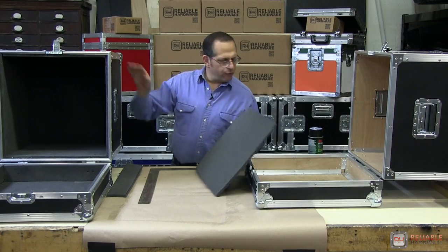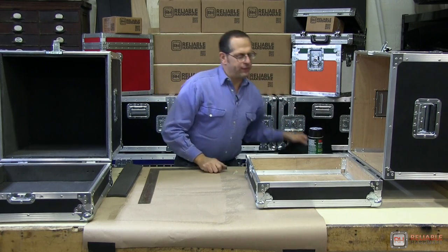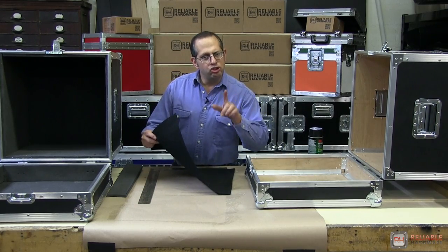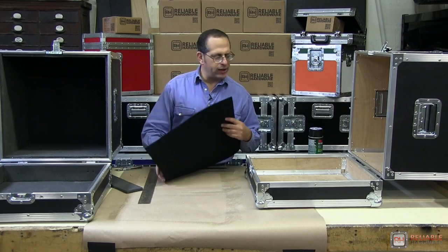We've lined this one with foam. Now we're going to show you how to do it with carpeting. We've got a piece of carpeting here that we have already cut to size, just as we had done with the foam, so this piece is ready to go.